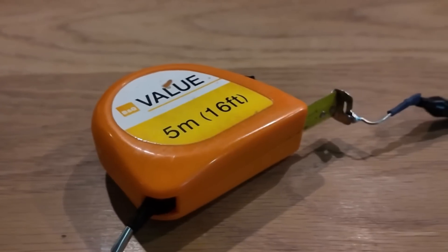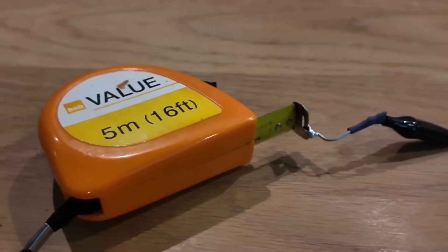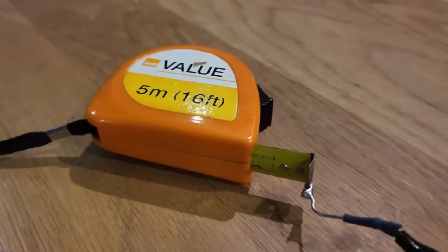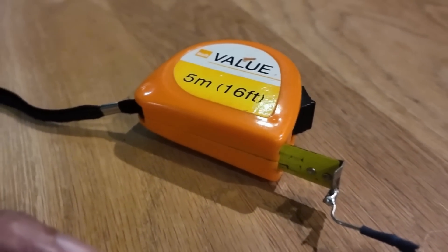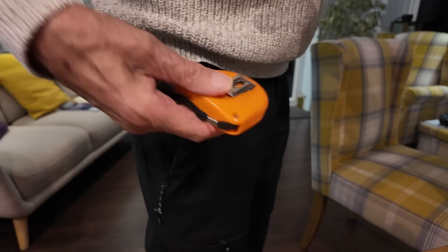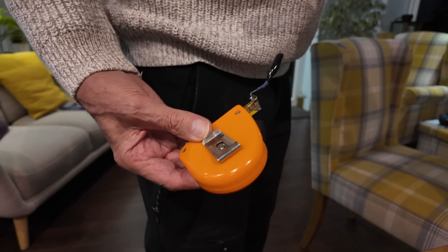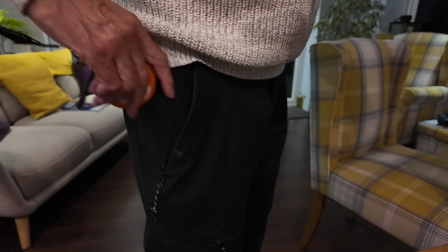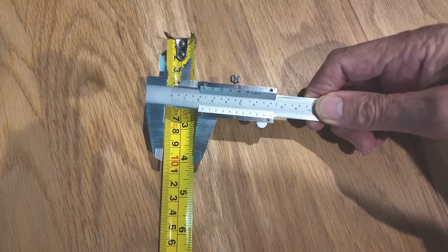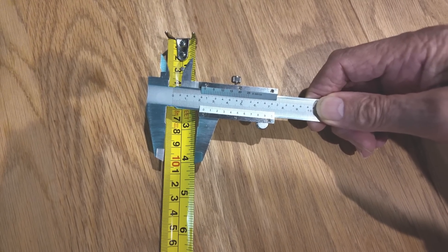I quickly grabbed a tape measure from the kitchen drawer in order to modify it — not the most popular thing to do, but all in the cause of technology. I can carry it in my pocket: no tangle, fast deployment. I could have a 22mm wide radial. Now I need an antenna to try this idea out.